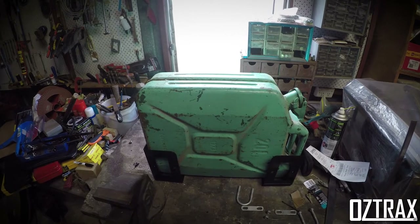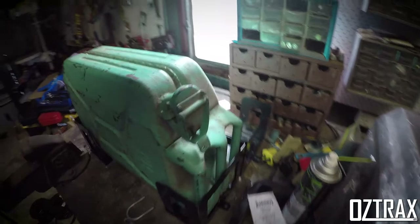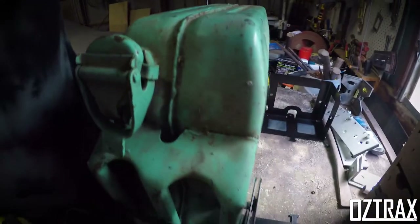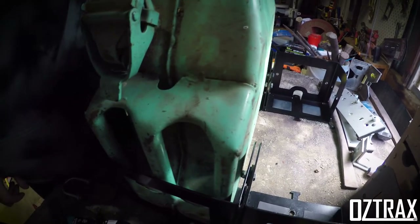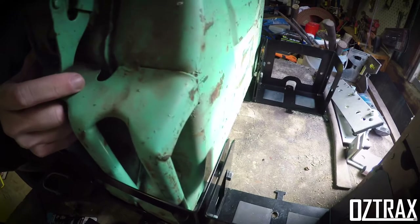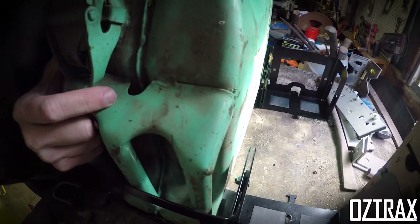So this is with the jerrycan sitting in there. As you can see — don't mind the messy bench — she'll sit in there like that. There's a fair bit of a gap on this side where the bolts come through. The jerrycan's actually sitting over towards them, so there's a noticeable gap there.